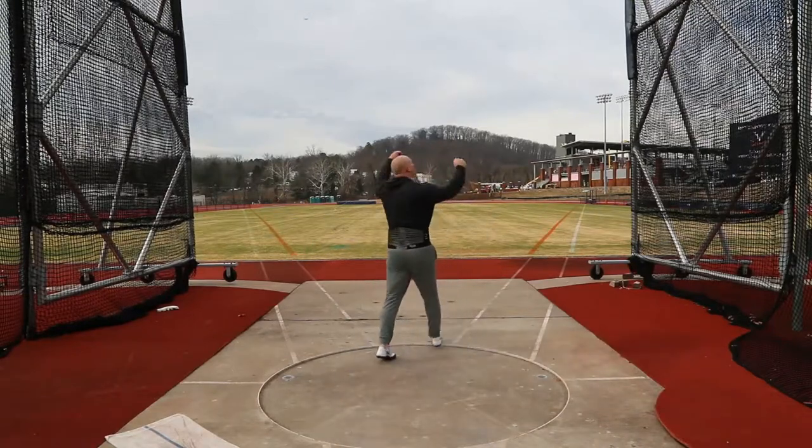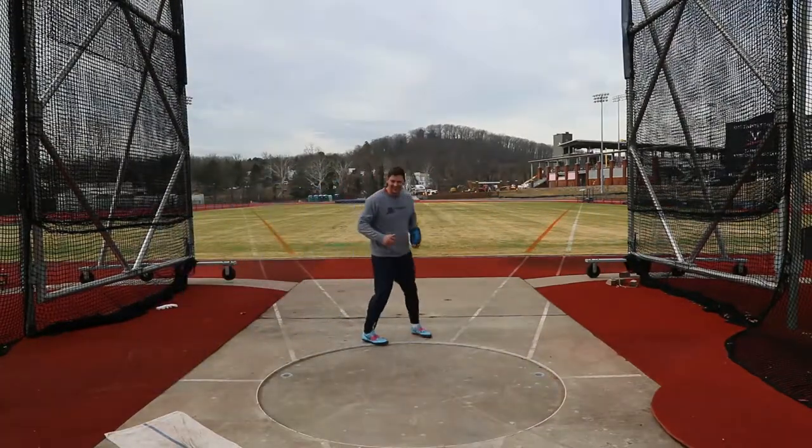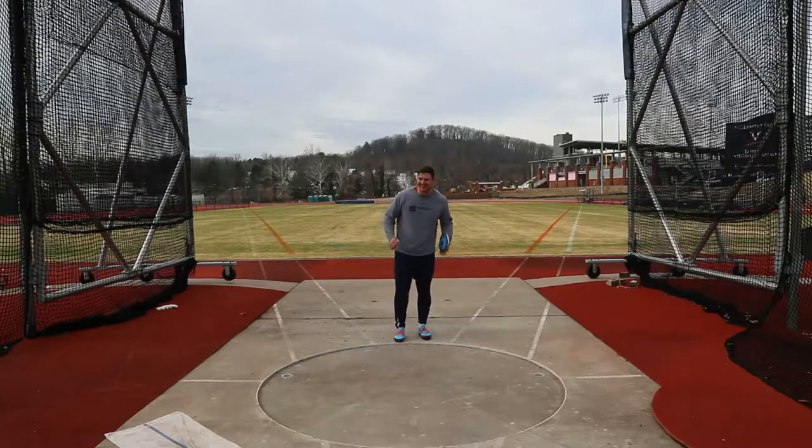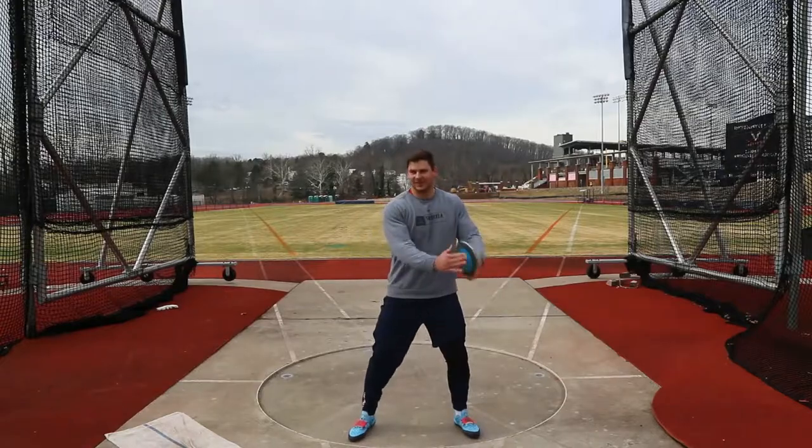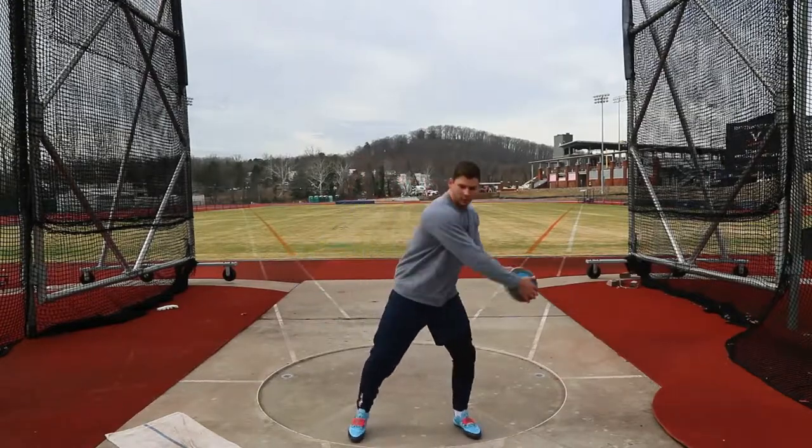Oh, turn it up! Oh, that's what's up! Composition — alright Jordan, on that, that's your foot. Good, yeah.